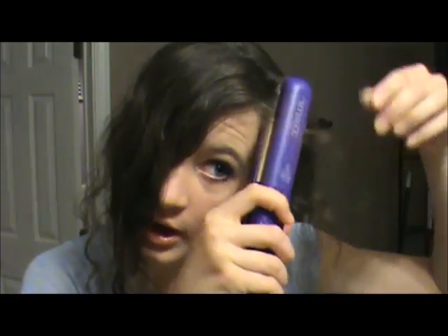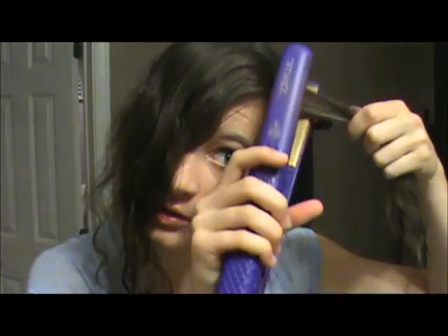Now I'm going to straighten out the top parts of my bangs and curl them out away from my face to give them a little bit of volume.